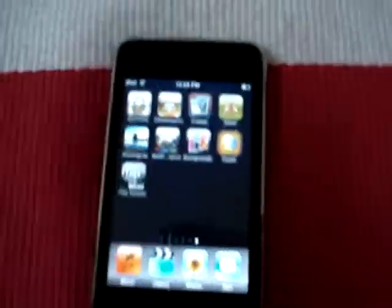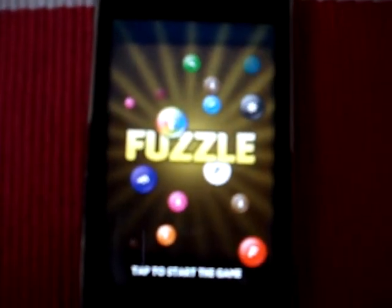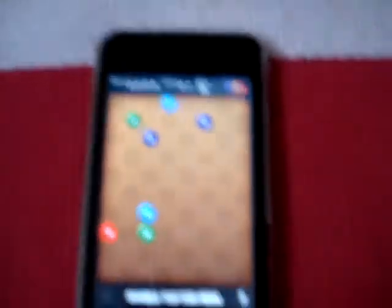So it's right there — Fuzzle. I'm just going to tap on it. Then you open it, this pops up — Fuzzle. Tap to start the game.